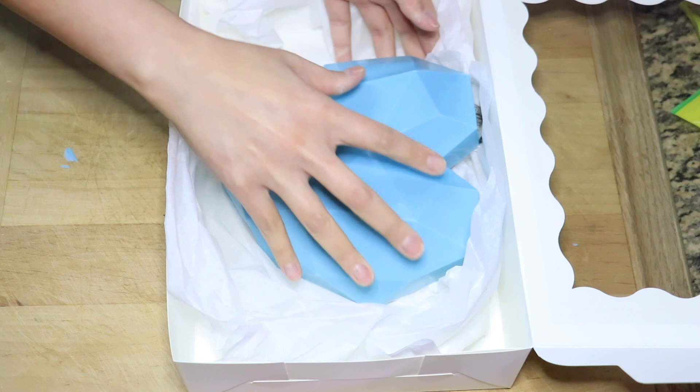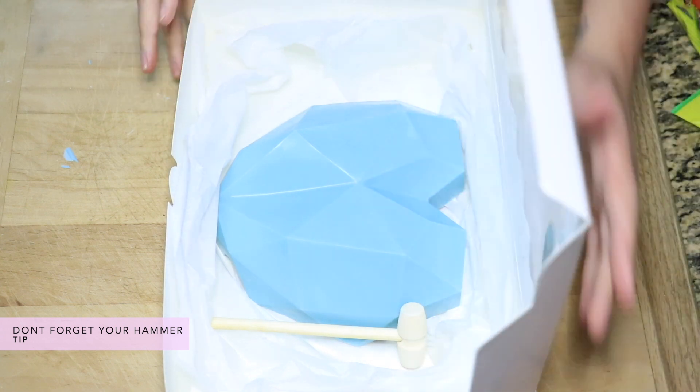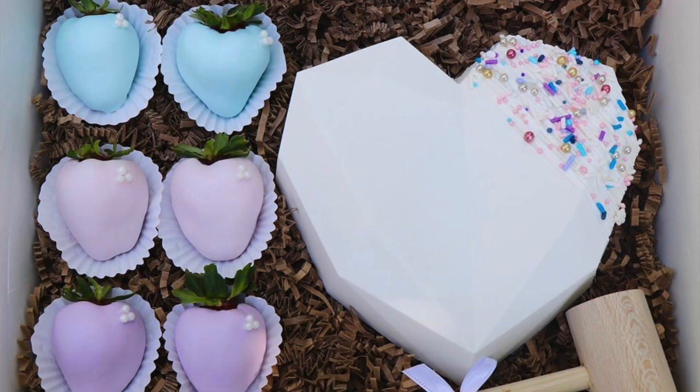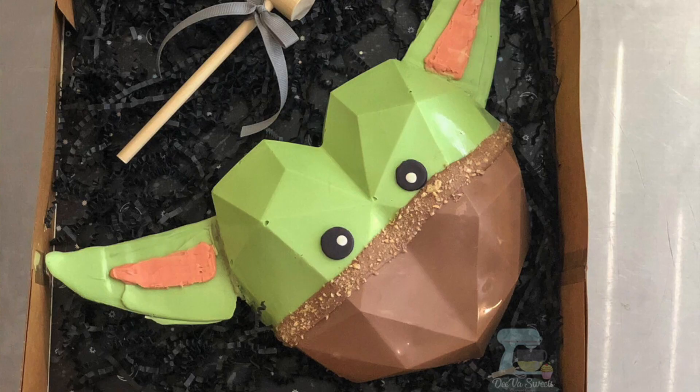Let me know in the comments below what you would fill your hearts with. As you carefully flip it over and put it into the box, you're going to add whatever else you'd like next to your heart and your hammer — that could be cookies, chocolate-covered strawberries, fuzzy socks, whatever you want. Here is some inspo for you guys.